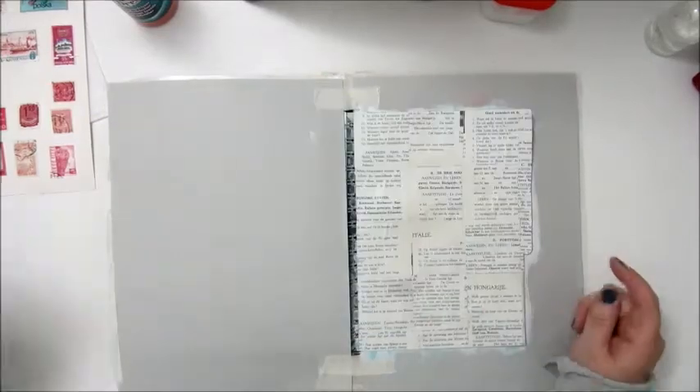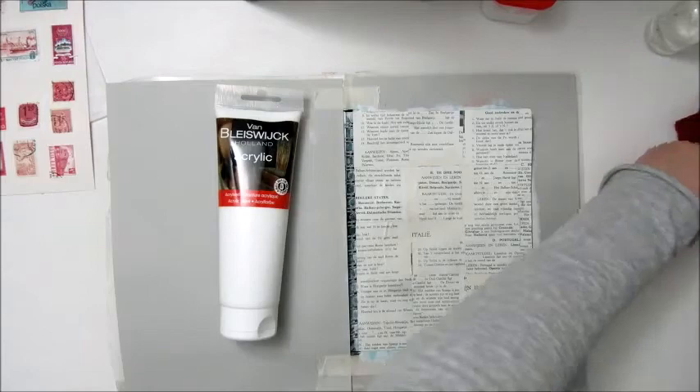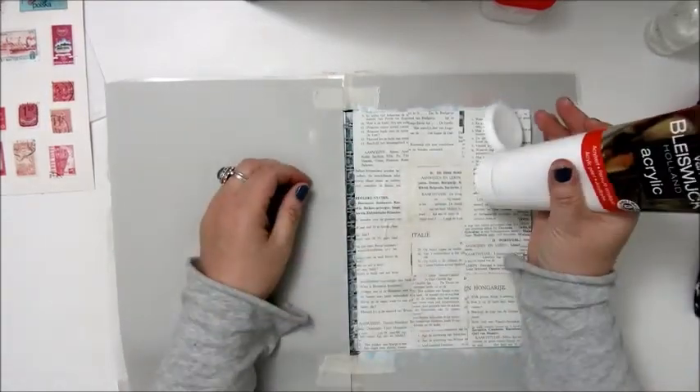Step 2: Add a thin coat of paint in any color. I choose a white acrylic paint from Van Bluiswijk.